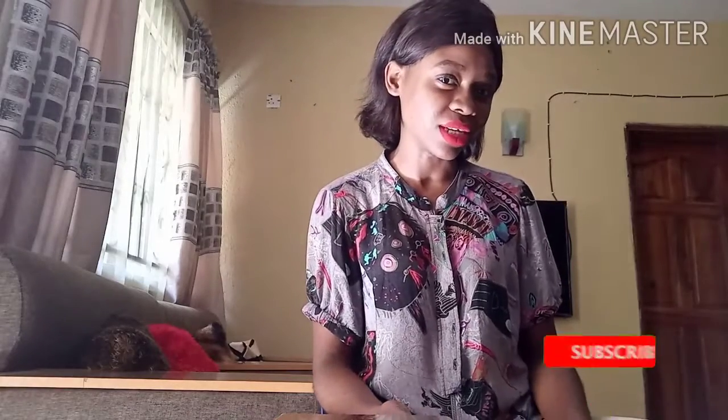Hello everybody, how are you doing? Welcome back to my channel. So today I'm going to be doing a kind of experiment where I'll be tying the ruffle gele with my silk scarf. I'll be using my silk scarf to tie the ruffle gele. We're going to see if it would turn out nice. Silk is a very soft kind of fabric - is it possible, is it not possible? So keep watching and subscribe to my channel.